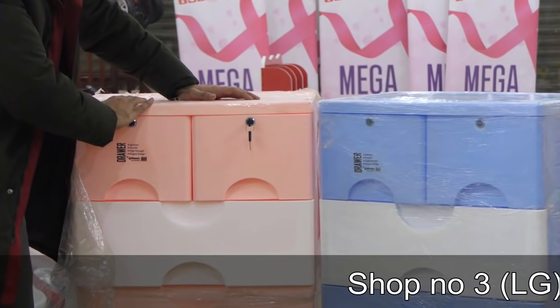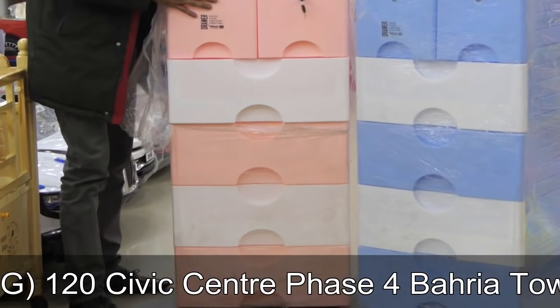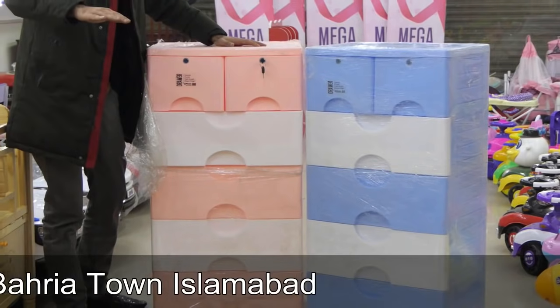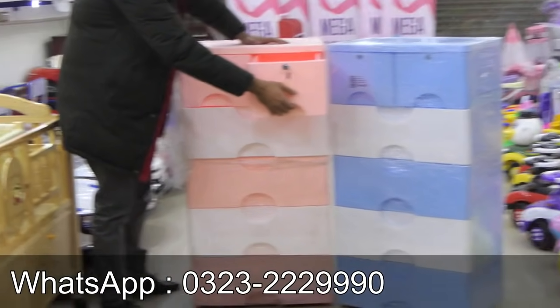It is plastic fiber made. There are 4 draws for moving. You can carry it and move it. We have a locking system — you can open it easily.